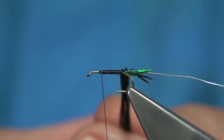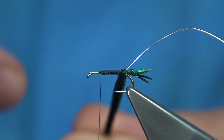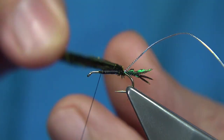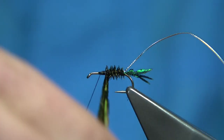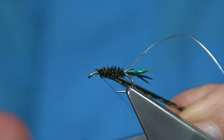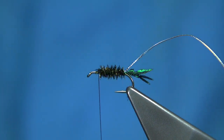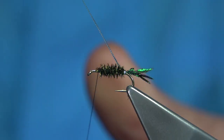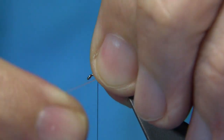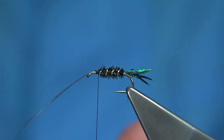I'm going to bring the herl towards myself, which is the opposite way of winding the thread. When I bring the rib up the normal way — the same way as the thread turns — you lock in these fibres and it's much stronger. The rib is the strongest element here; it protects the body, so this is the best way to do it. Wind the rib up, counting about four to five turns. I like to stroke the fibres back before I bring up that half turn, then catch it in nice and tight and trim away.